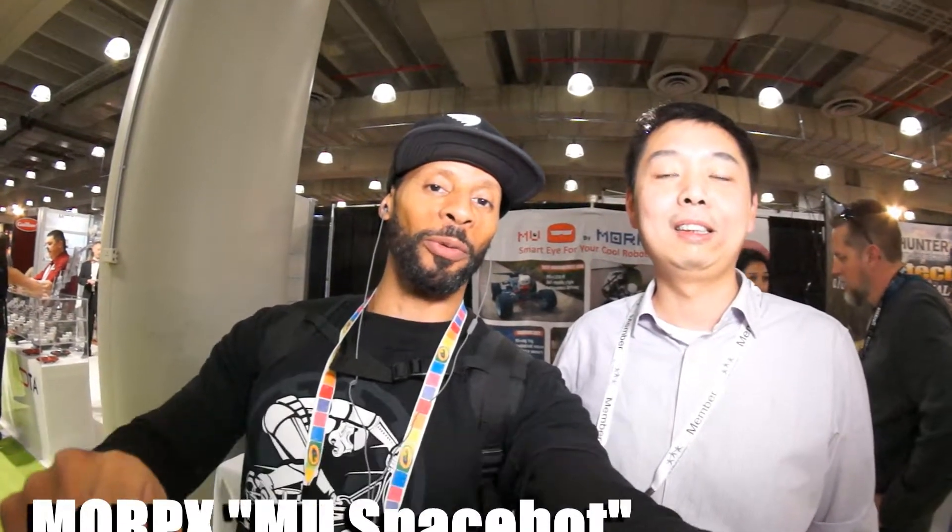I'm here at the Moo booth with Tian Li. He's going to tell us all about Moo. It's this really cool thing — I'm not going to spoil it for you, he's going to tell us all about it right now.